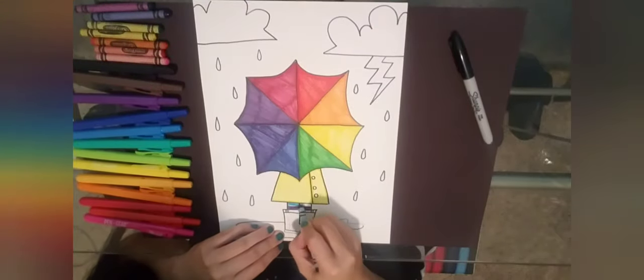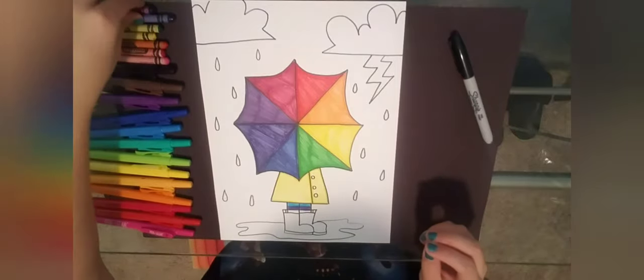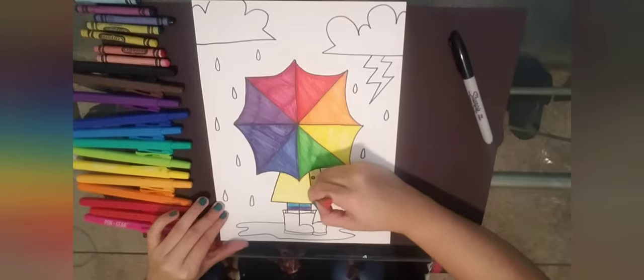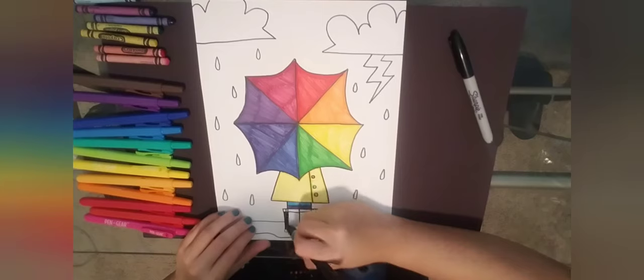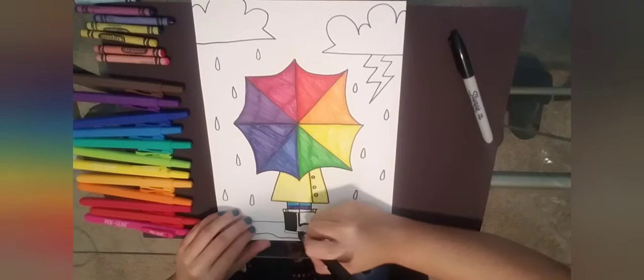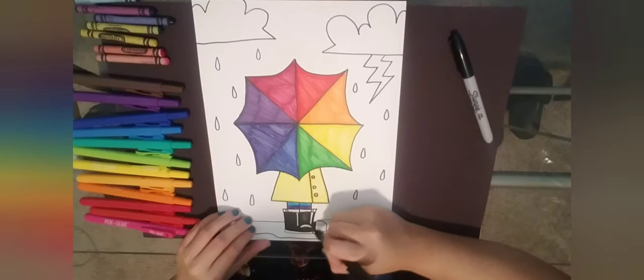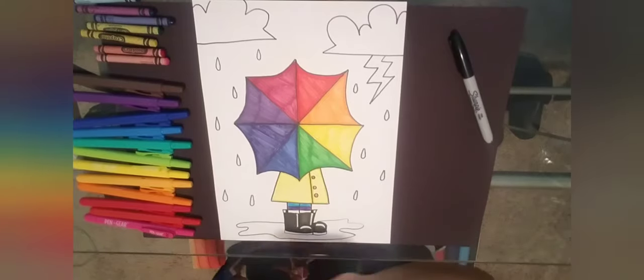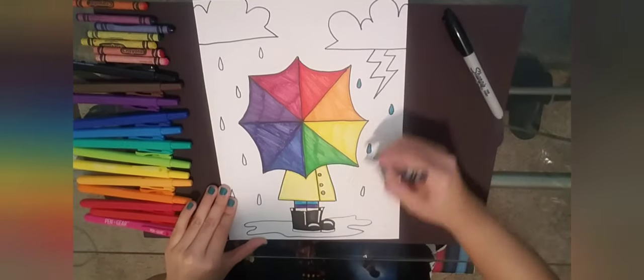You can do any colors you want for your raincoat or rain boots — you don't have to copy me. I'd love for all of you to follow the color wheel though. I'm using a black marker and leaving a little highlight — a white space — on my boots to make them look like shiny rubber boots. I'm leaving a vertical white line and a white curve to make them look nice and squeaky.